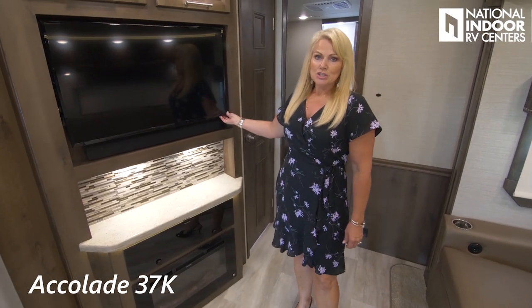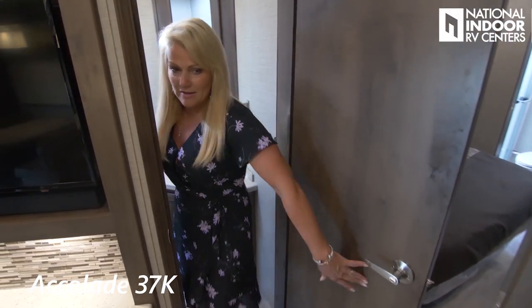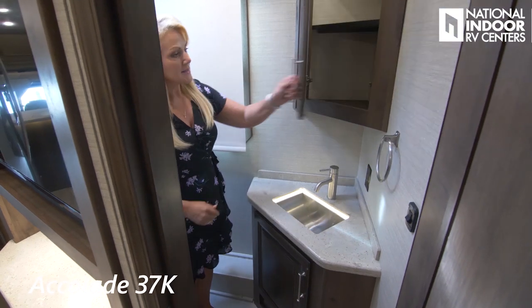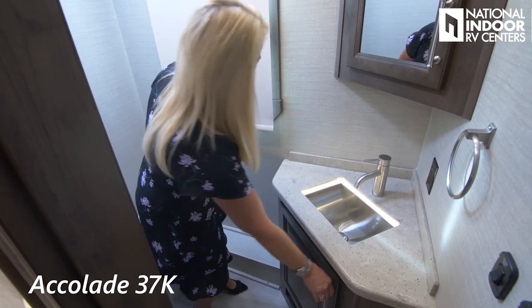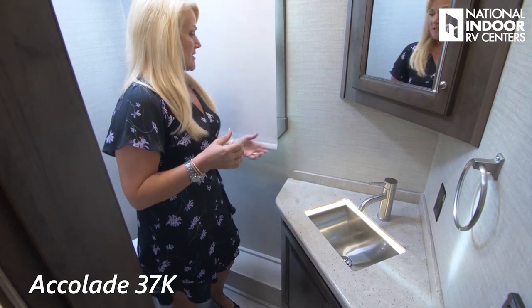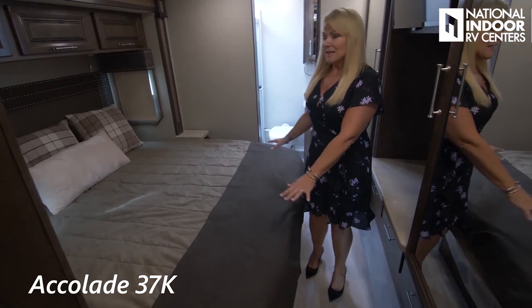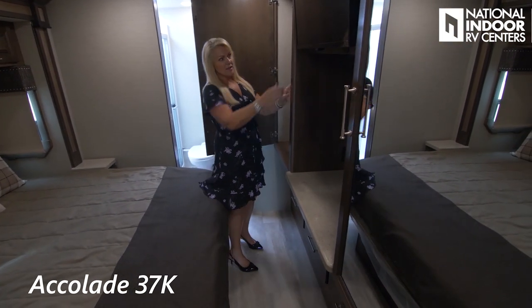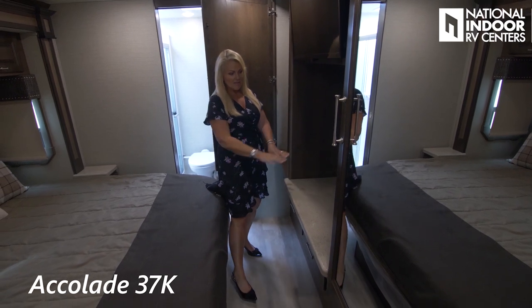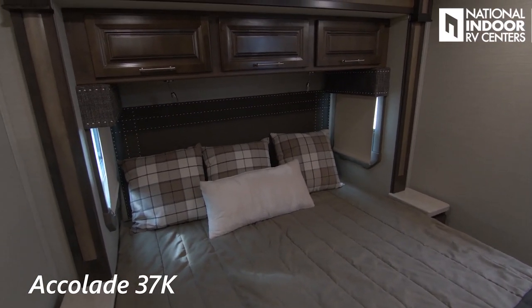We've got a 39-inch flat screen TV here. Now here's our half bath — quite big for a half bath. Nice big medicine cabinet, sink with counter space, and a huge amount of storage. It doesn't feel cramped and we've got a nice big window. Into the master bedroom with a king-size bed, reading lights, storage above the bed, big wardrobes, and a 32-inch TV. Another big counter space here. I really like the windows in the slide rooms — it doesn't make you feel caved in.